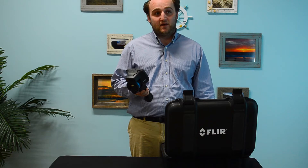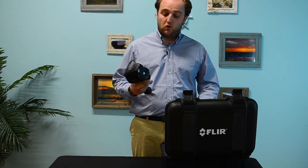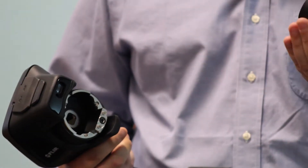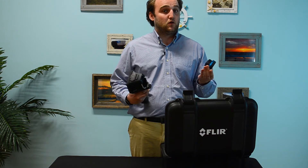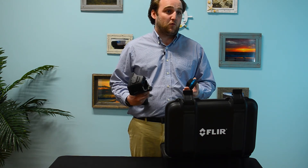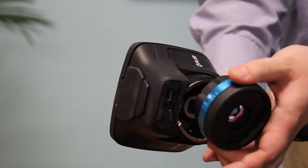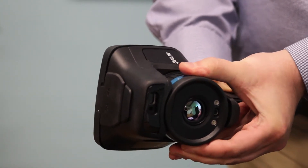But the most exciting thing are really the features embedded in this camera. As opposed to previous iterations of FLIR cameras, you can remove the lens and replace it on the fly in the field with another lens. So if you needed a 45-degree lens for a wide-angle inspection, you could just pop that right on, and you don't need to send the camera in for calibration, which was something that was holding you back in the past. Now FLIR has smart lenses, which is a really nice feature to see.